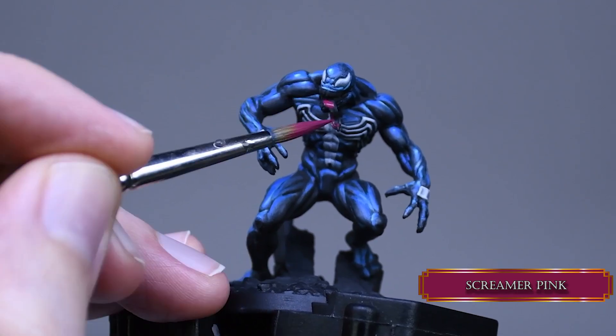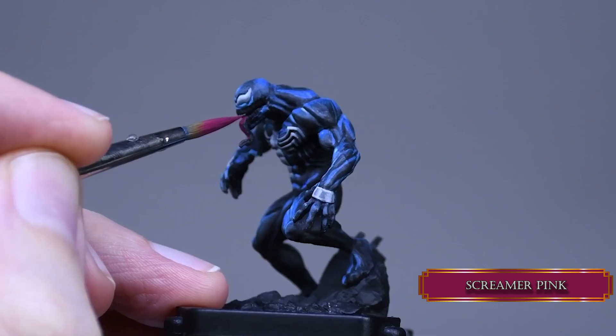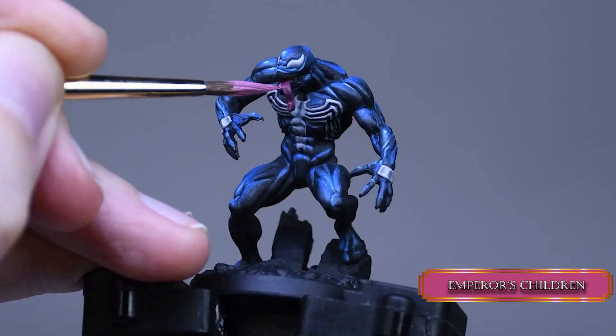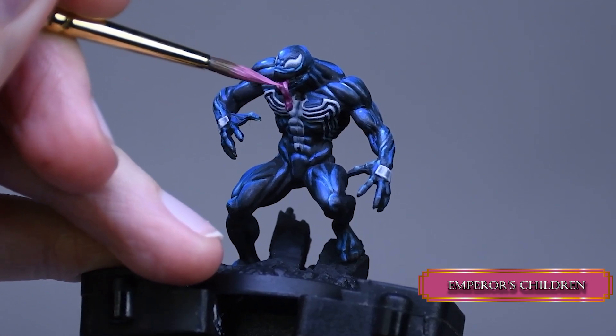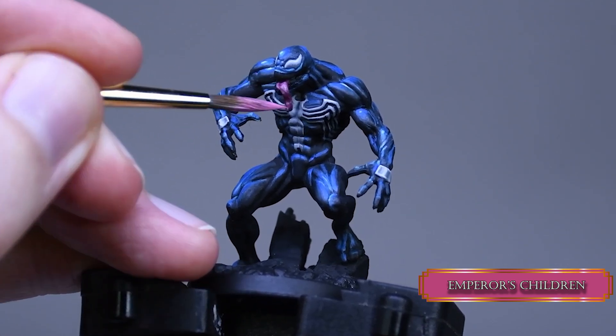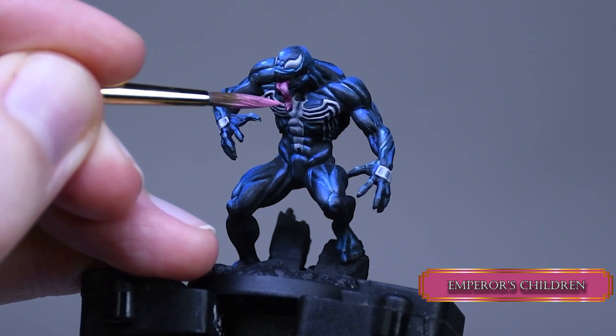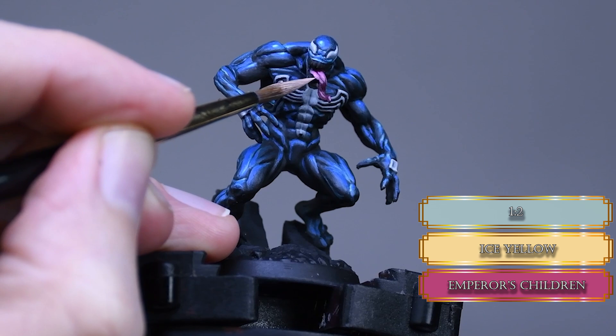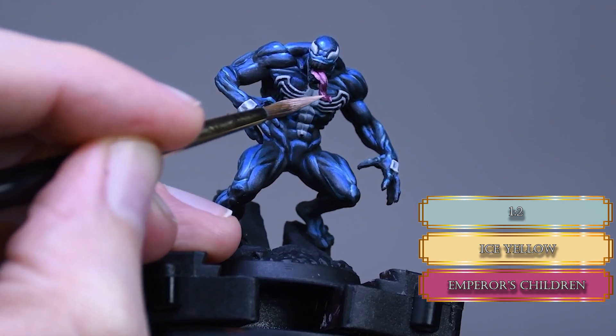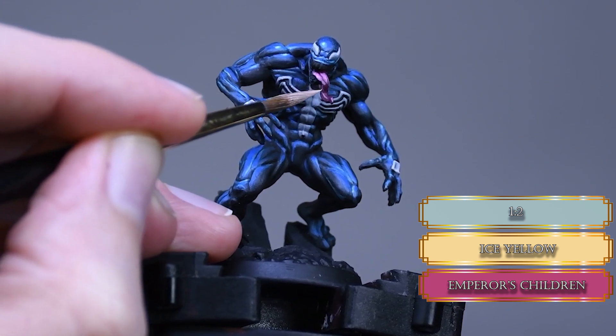For the tongue I used Screamer Pink for the whole surface. I highlighted it with Emperor's Children, leaving the recess in the middle of the tongue. Then I mixed some ice yellow into the Emperor's Children and made some tiny stipples on the side of the tongue to add some texture to the surface.